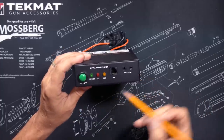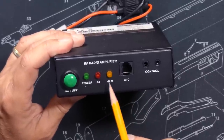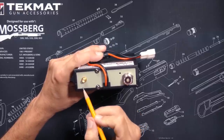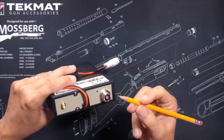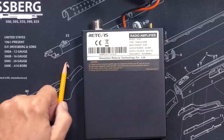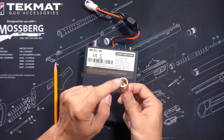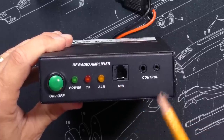The amplifier has an on/off button, a power indicator light, a transmit light, and an alarm light which I believe indicates overpower or overheating. You connect from the antenna of your radio to the SMA connector here using the provided cable, and this is what you connect to your antenna. To use it with the RT97 repeater, you will need an adapter that connects from the RT97's PL-259 type connector to SMA.